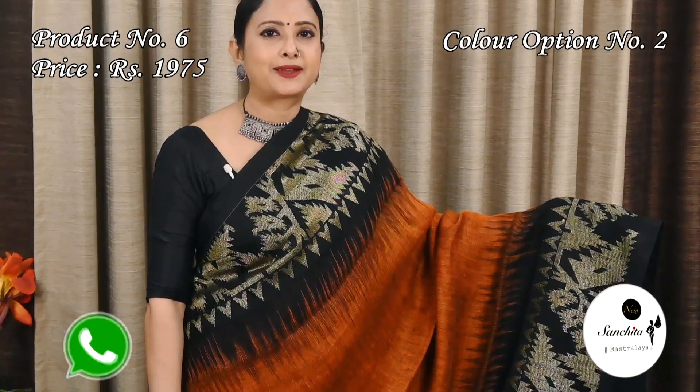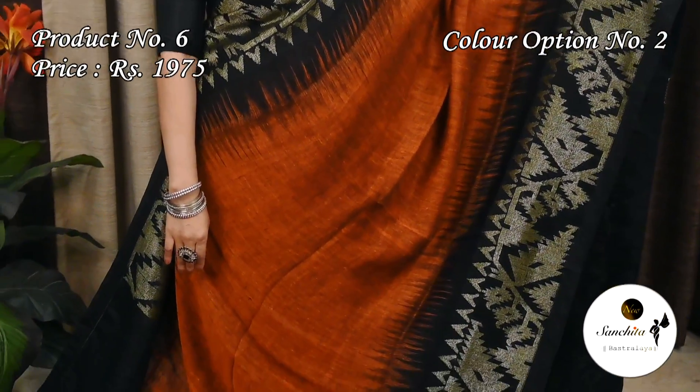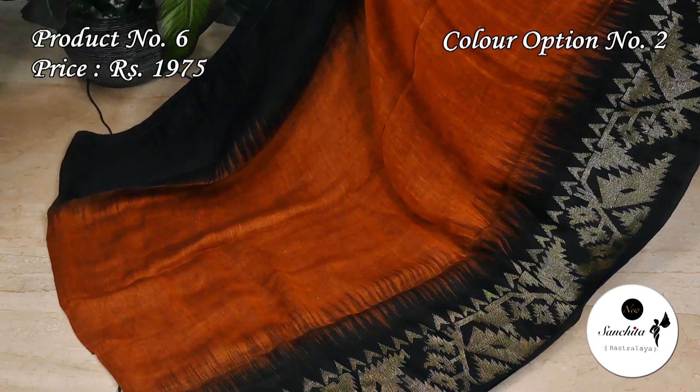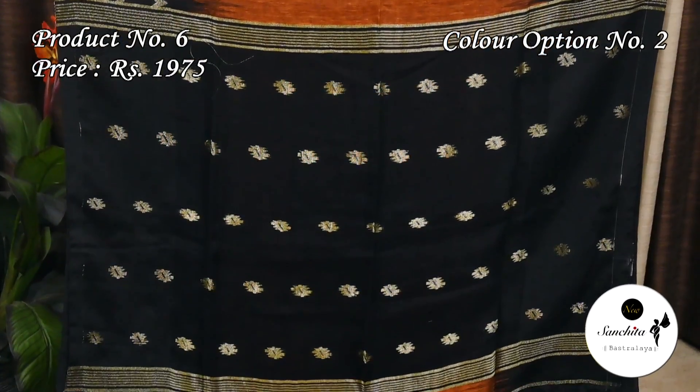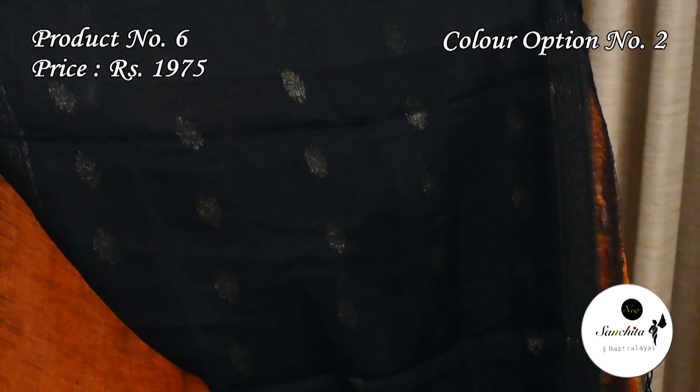Rust with black: the contrast pallu is in black color with golden motifs. The plain blouse base is in black color.